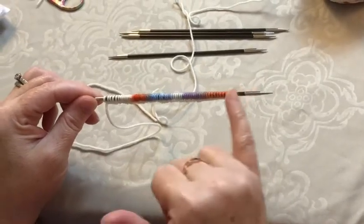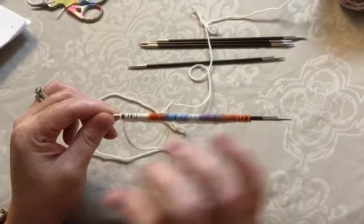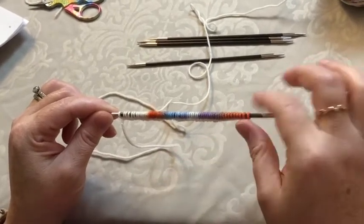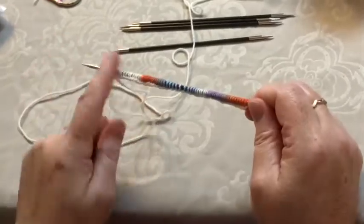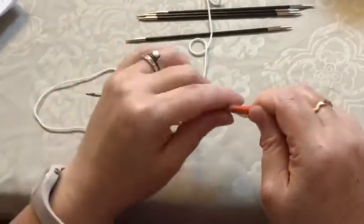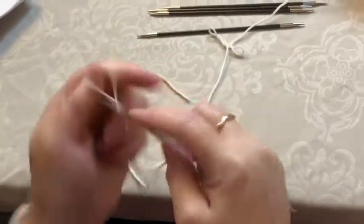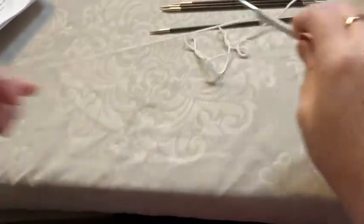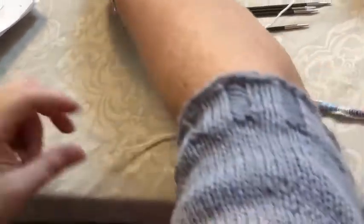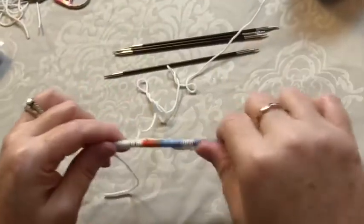Typically what I like to do is put all of my stitches on one needle just so I can have an even tension for cast on. This is 60 stitches — I'm using a long tail cast on — and the first thing I like to do is clip my tail here so it stays out of the way.